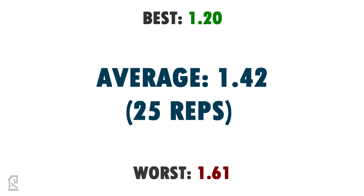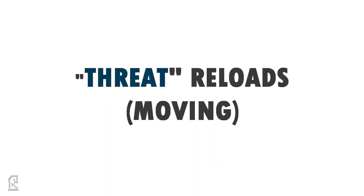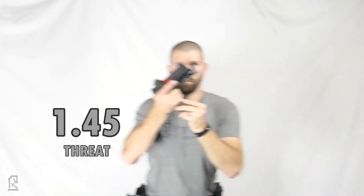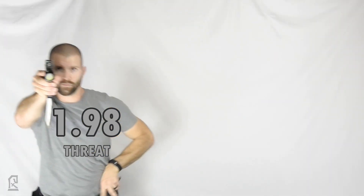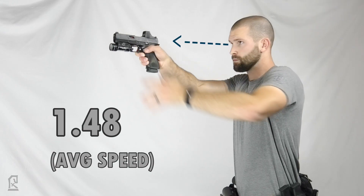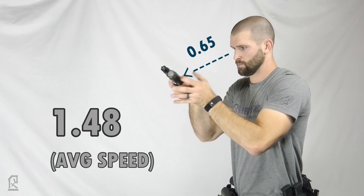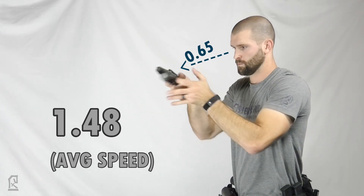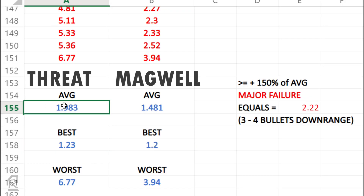You can also observe that the time averages for the threat-focused reload were worse when the index point was changing during the turning and moving reloads. This is also in a best-case scenario where the shooter is warmed up and focusing on a target that isn't moving itself. Taking my average reload speed and observing the focal shift of the magazine well frame by frame resulted in a time off target of roughly 0.65 seconds, which stayed relatively consistent when there were no issues with magazine insertion.